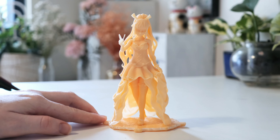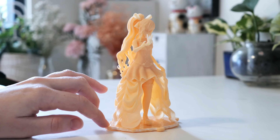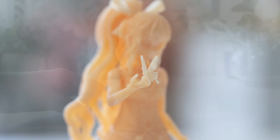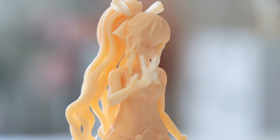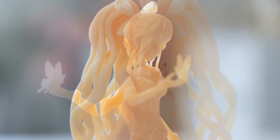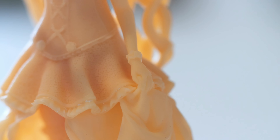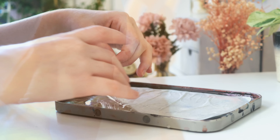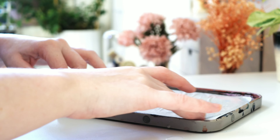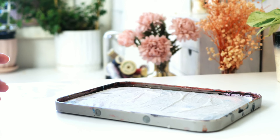The details on this figure are insane — the lacing, the hair, it's all just so beautiful. Let's get into painting. The paints that I'm going to be using today are from Vallejo, Games Workshop Citadel, Chimera Colors, and Scale 75.